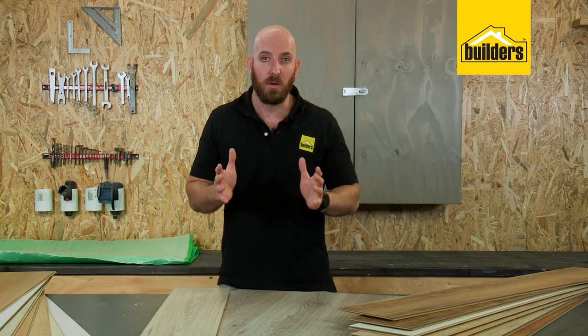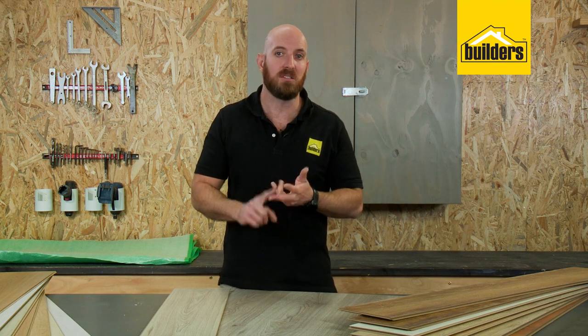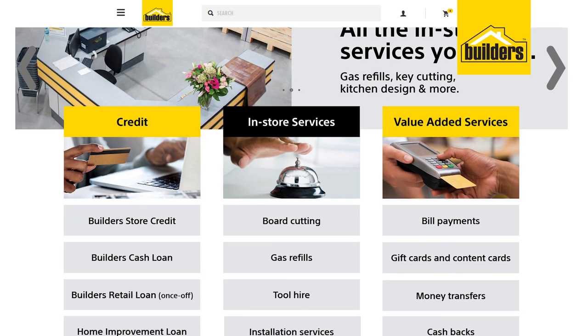Now that you've decided to go with laminate flooring and you've chosen the right AC rating and thickness for your home — if you haven't, remember that you can use the builder's services to figure it all out for you — here's what you'll need.